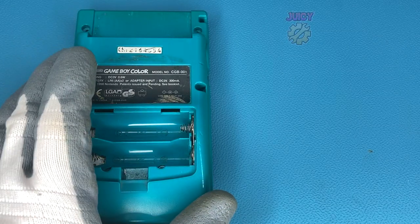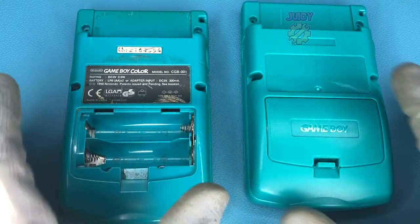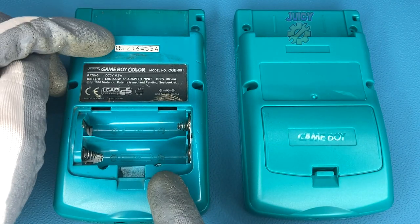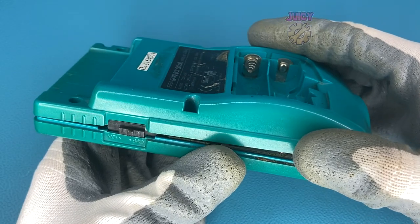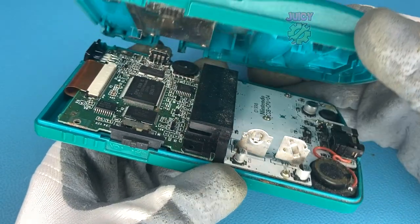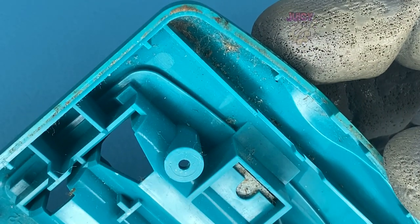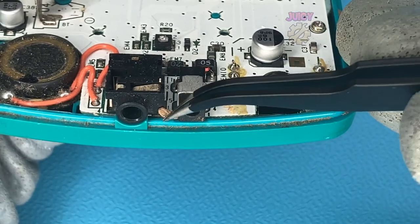I'm also going to replace the shell because this one's quite grimy and broken, with a brand new one since I'm installing a nice IPS kit. What I do want to do is take off the original labels and stickers and put them on the new case. Opening up the Game Boy - it was a bit stuck - and my god is this absolutely filthy. I'm glad I am replacing this, and we will need to clean a lot of these contacts. For some reason there seems to be a little bit of wood in my Game Boy.